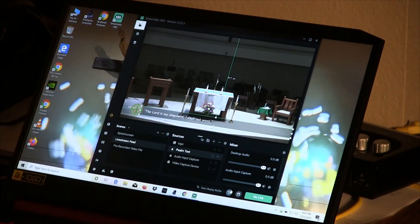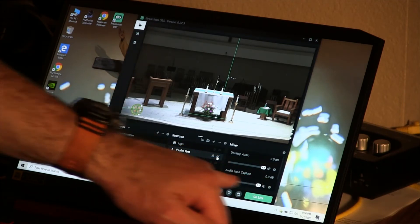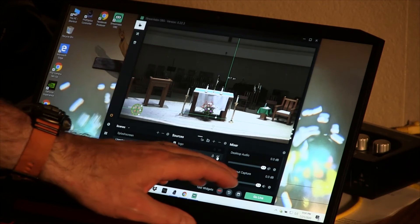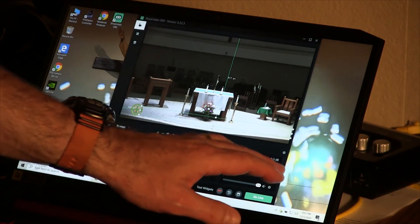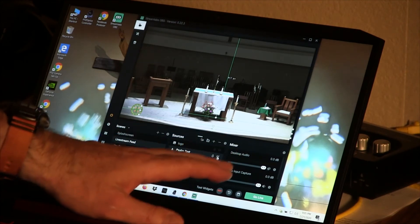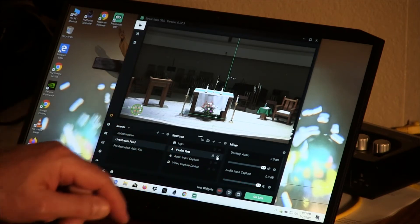Go ahead and click the little eyeball next to it to turn off that text until you need it when the cantor steps up to the ambo. Typically before mass, when the cantor is practicing and Patrick is warming up, there's enough music in the sound system that you will see the audio meter registering — jumping across from left to right, showing bright green. When sounds are loud it'll go into the yellow, or even orange or red range. If you don't see it registering at all, check if it's been muted — there's a little speaker button right there next to the slider.